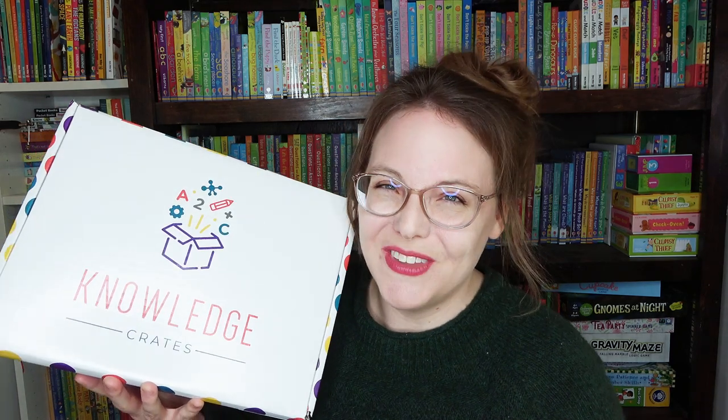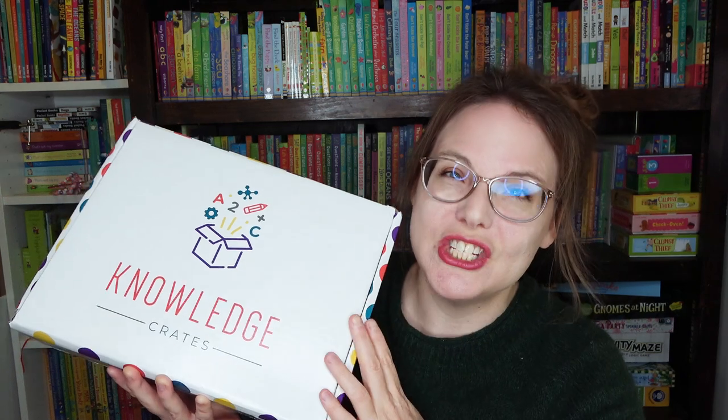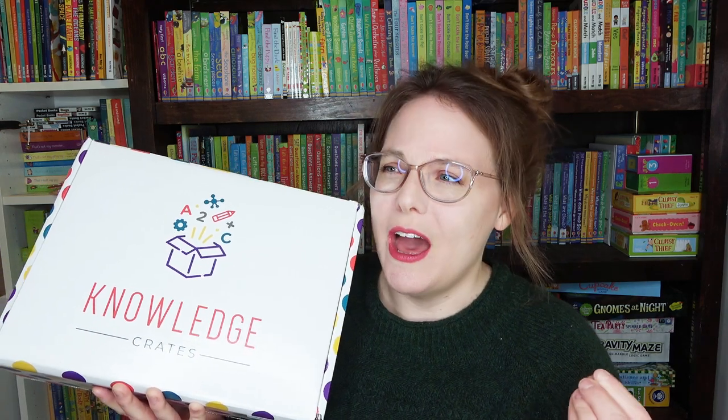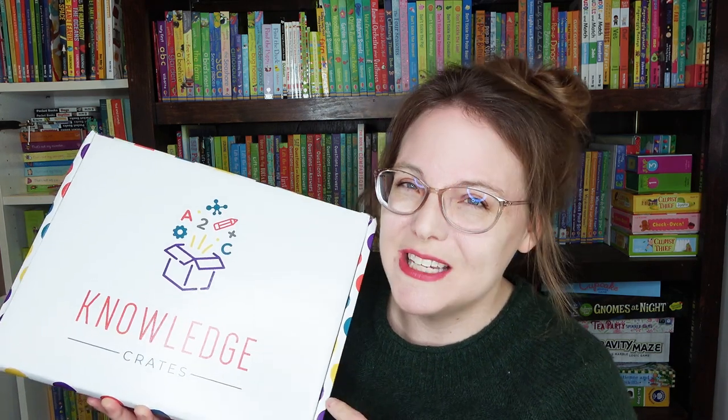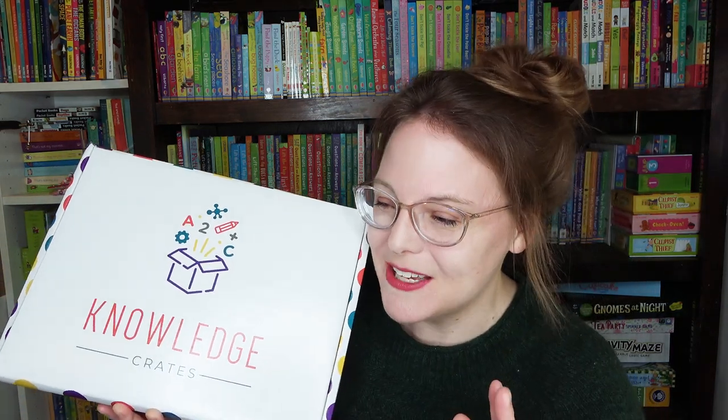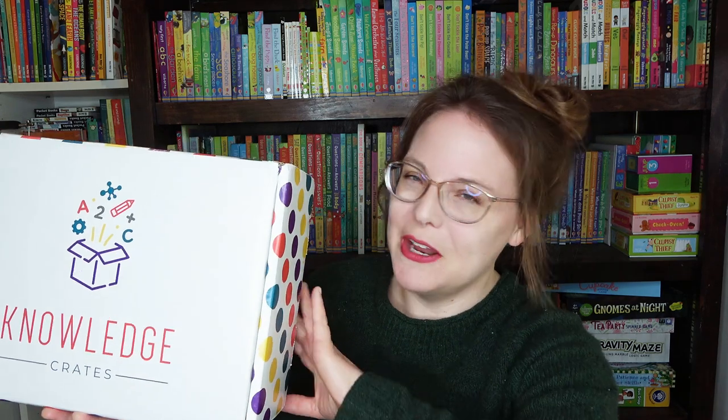This is an educational subscription box jam-packed full of activities. It has everything you need — glue, crayons, paper — everything is cut for you. Each box has 18 to 24 activities inside, which is insane. It also comes with four to five books. For the preschool age it's all picture books; for school-age you get picture books and some chapter books. One book didn't even fit in the box and came separately, bubble-wrapped.